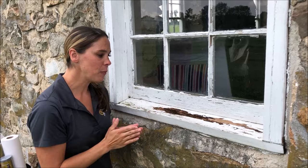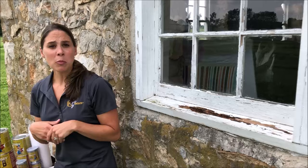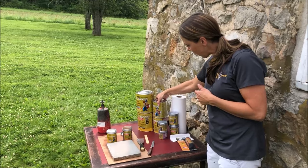We have a big void in our windowsill and we need to fill that void with a product called PC Woody, which is a two-part wood epoxy paste. It comes in multiple different sizes — we have the large gallon size, a half gallon size, 12 ounce, 6 ounce, and tiny small project sizes.